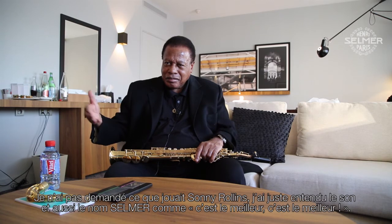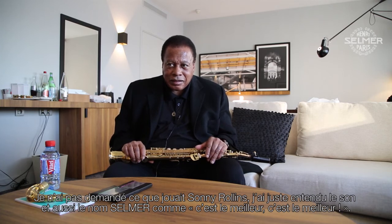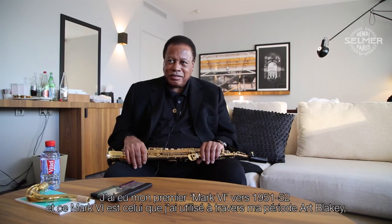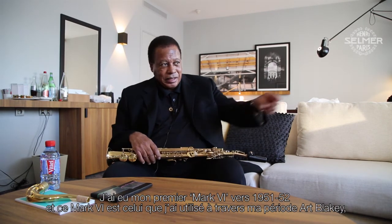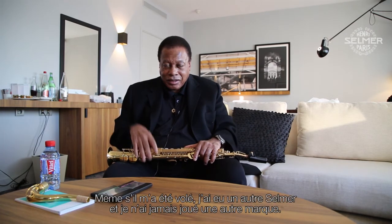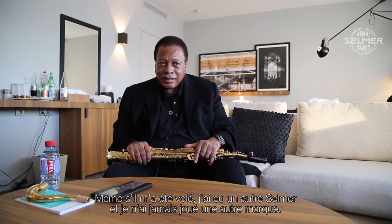I didn't ask if Sonny Rollins — what do they play? I just heard their sound, but also I just heard the name Selmer. They said this is the top of the line. And I got my first Mark VI around 1952, 1951, something like that. That Selmer was the one I used all through the Art Blakey years — the five years I played with Art Blakey — and going into the Miles Davis years. Even though the horn was stolen, I got another Selmer, and it was always Selmer. I never played another horn with another name.